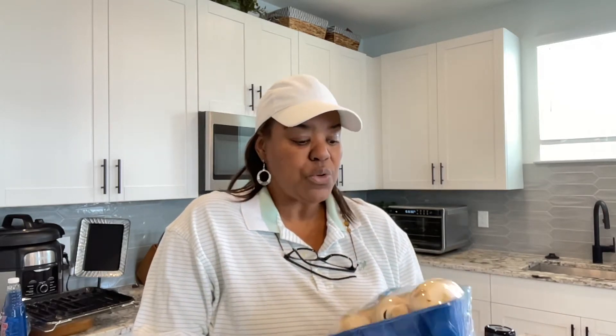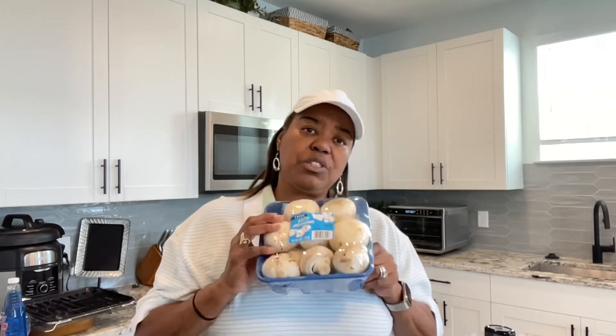When you clean mushrooms, you take a damp paper towel and just wipe the dirt off. You don't run your mushrooms underwater — that will make them rubbery. So you just wipe them off. I'm going to go ahead and clean my mushrooms and I'll be back.